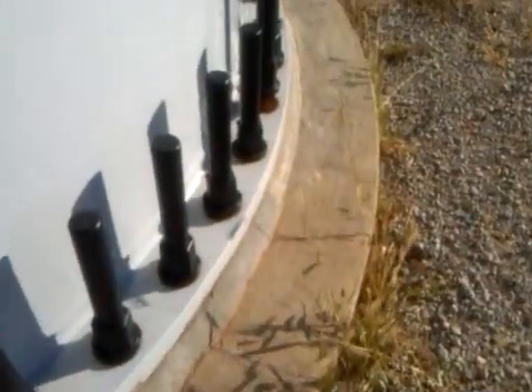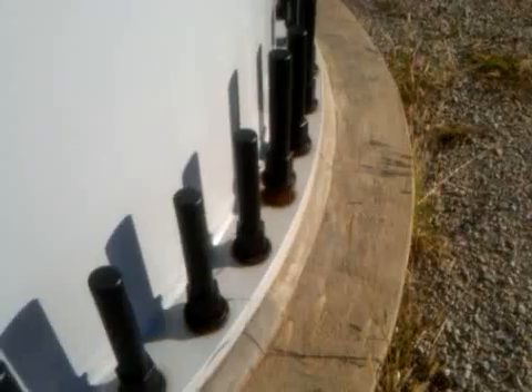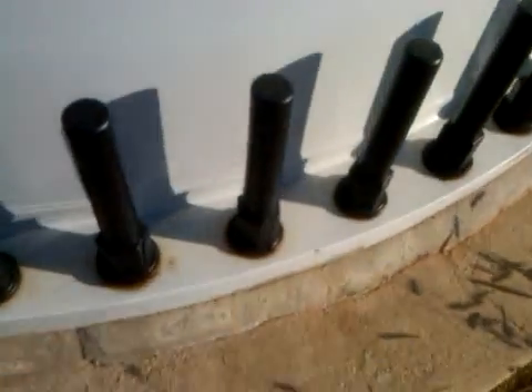What we're doing here is removing some old bolt covers that are completely ineffective. We're going to demonstrate the problems with them.